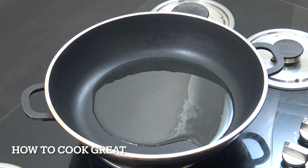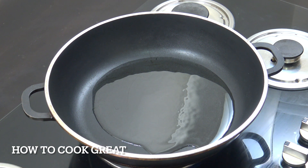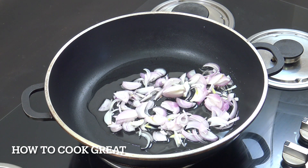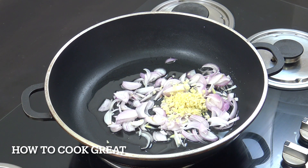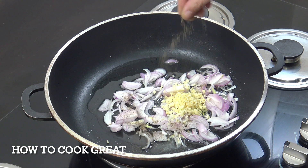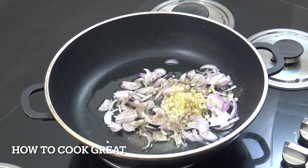I've got three tablespoons of olive oil — I've just put the heat on. You can use a different oil if you want. In goes one cup of sliced onion and one tablespoon of chopped garlic. I'm going to add a little bit of salt and a little bit of black pepper. We're going to throw this around in the pan for about three to four minutes — very simple dish.